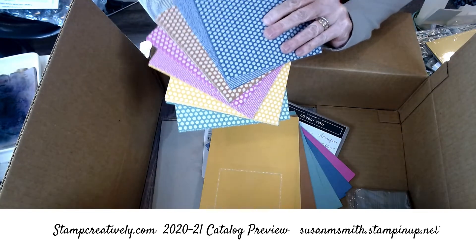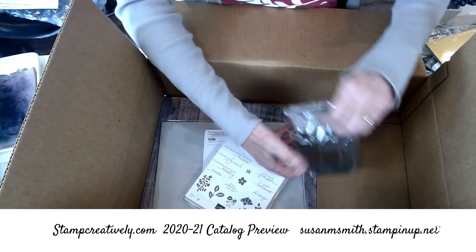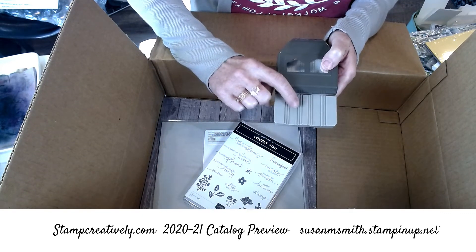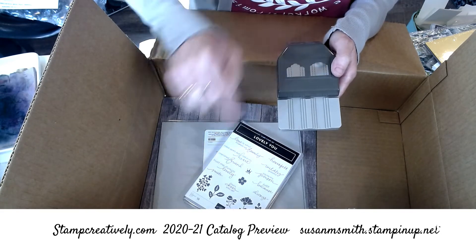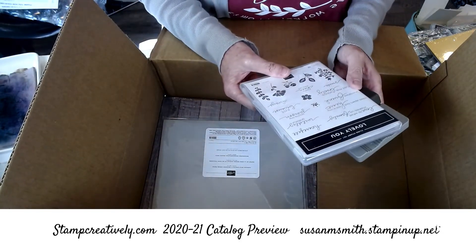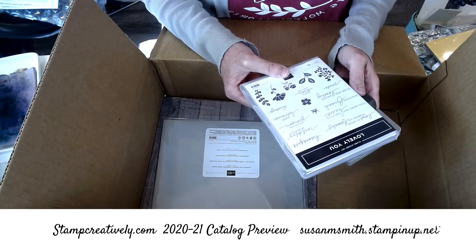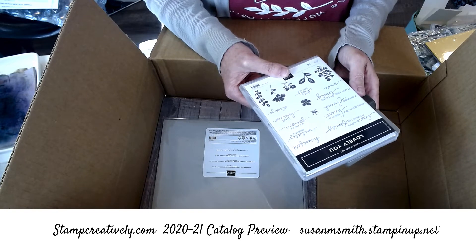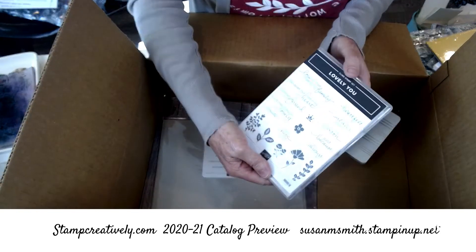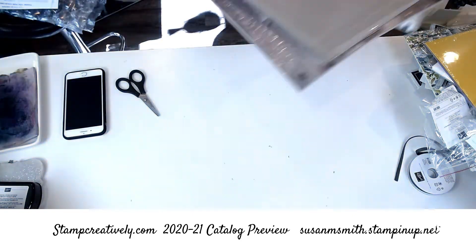Stampin' Up! does such a fantastic job of matching stuff for us. I'm going to have a hard time deciding what I show you. This is the new punch — you're going to cut your pieces one and three-quarter or half inch, slide them in and punch. This is the bundle; it all makes tags. It's got some great words: 'Love is what makes us family,' 'Heartfelt,' 'Wildly grateful,' 'You're my person,' 'Just because,' 'Always,' 'Trust me you're lovely,' 'Smile,' 'Cheer you up,' 'Cherish,' 'Friend miles apart but still in my heart.' Cute words, cute punch.